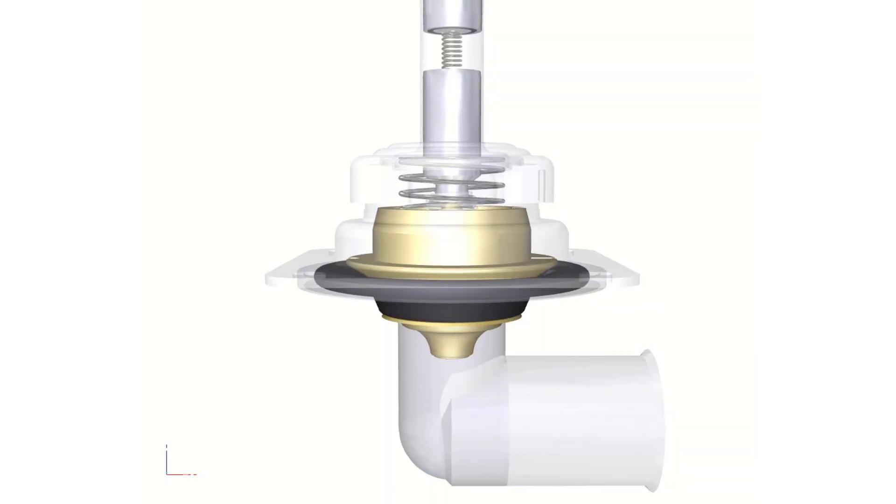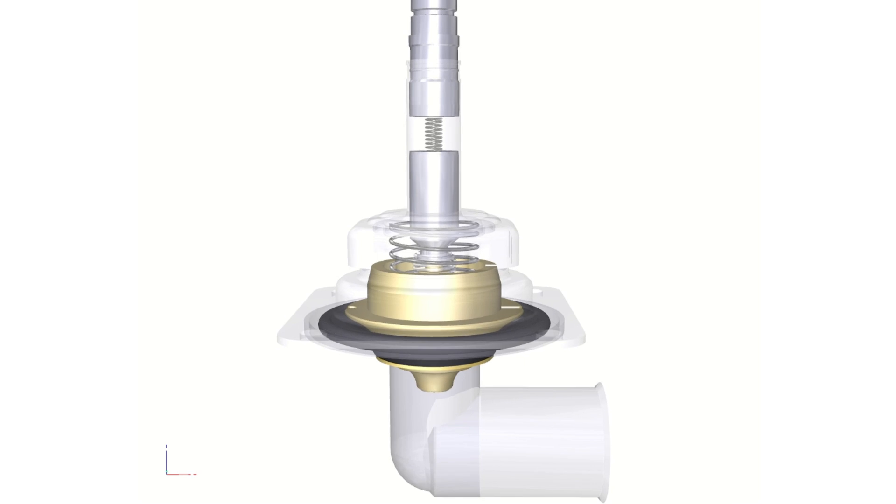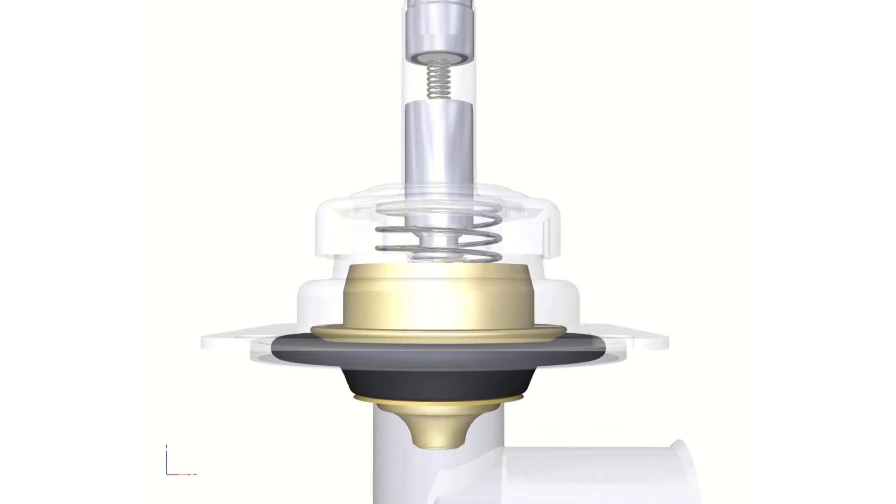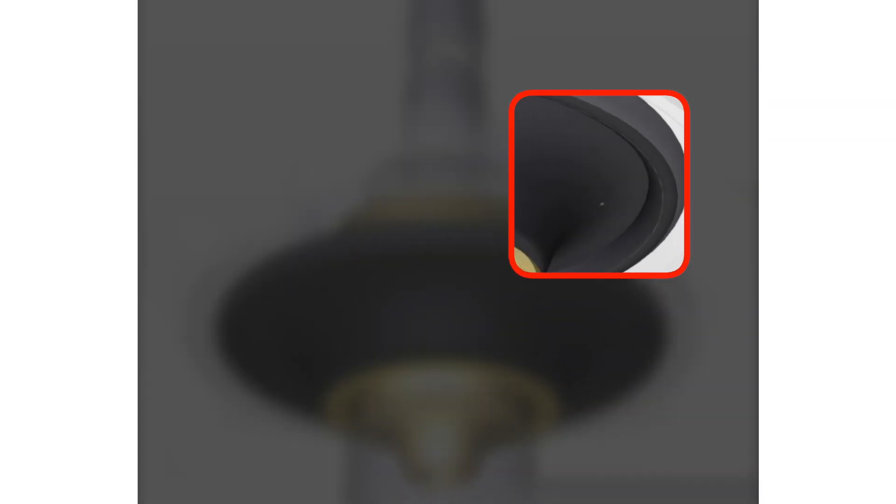The servo assist function uses a small channel via an equalization hole. This is crucial to the valve function. Ensure no particles such as dirt, rust, or calcium deposits can block this hole.